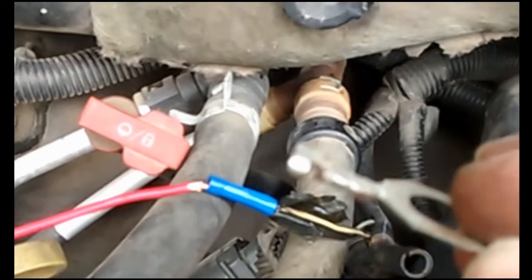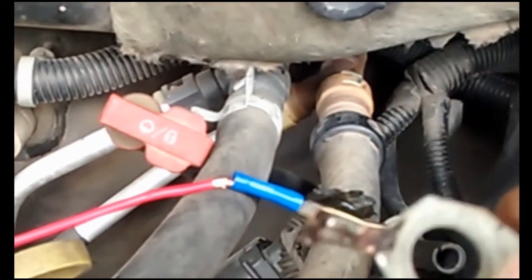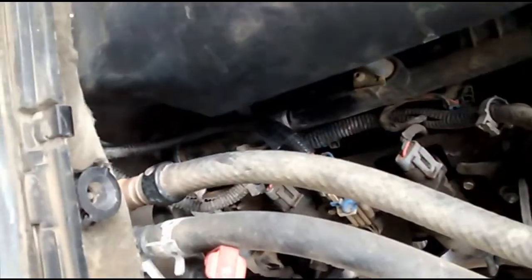Put that back on there. Take a look at that if that's your problem — one of the things to check first before you go pulling the instrument panel off. Hope that helped. It's hard to find if you don't know.